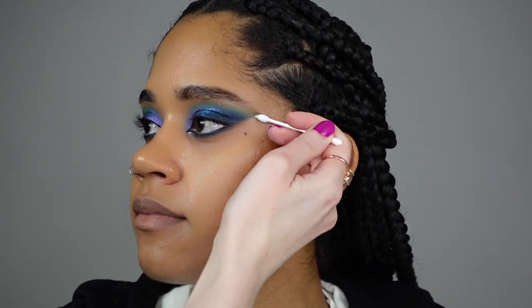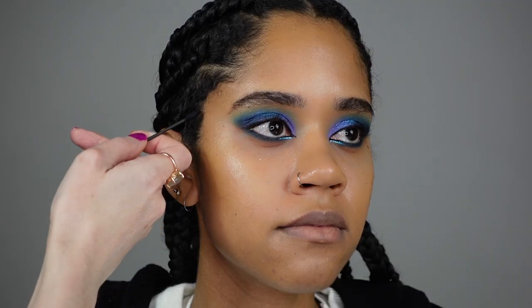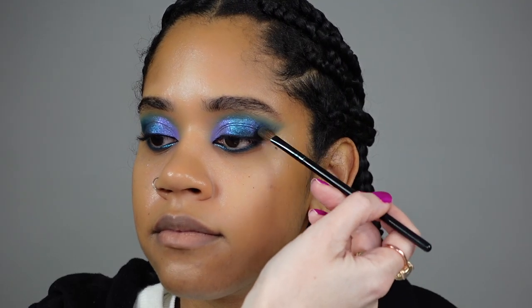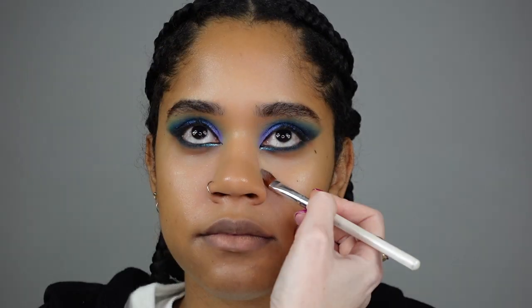Using a simple eye makeup remover and cotton swab from Shein, I'm shaping and cleaning the liner, blending it a little bit to create the cat eye effect. Here I'm concealing the under eye with the RCMA makeup palette.